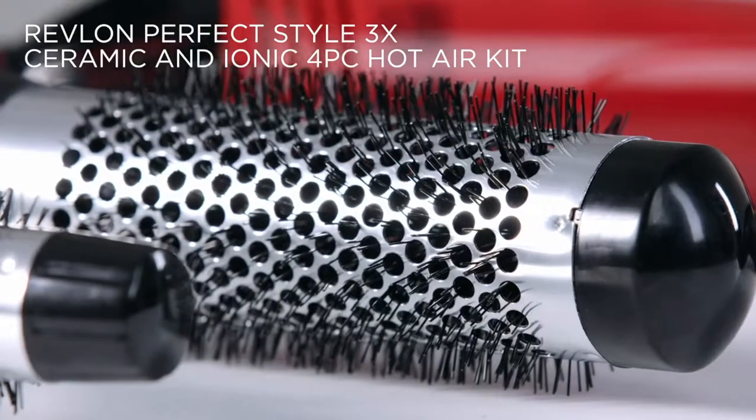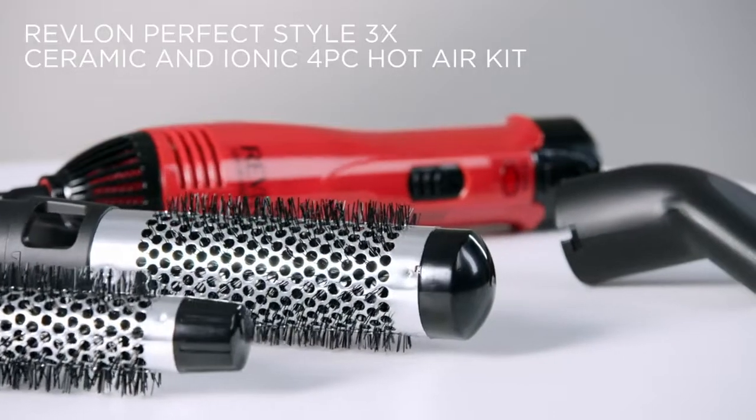Get perfect, long-lasting volume with Revlon's Perfect Style 3x Ceramic and Ionic 4-Piece Hot Air Kit.